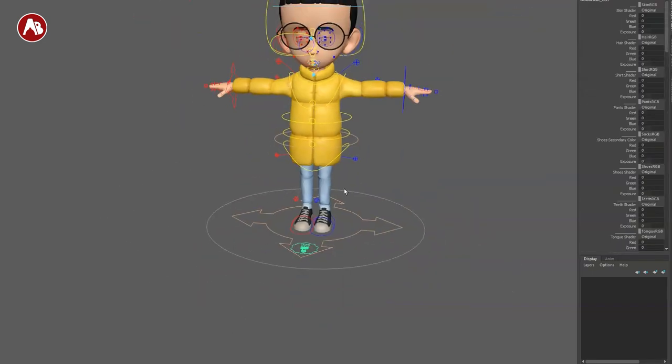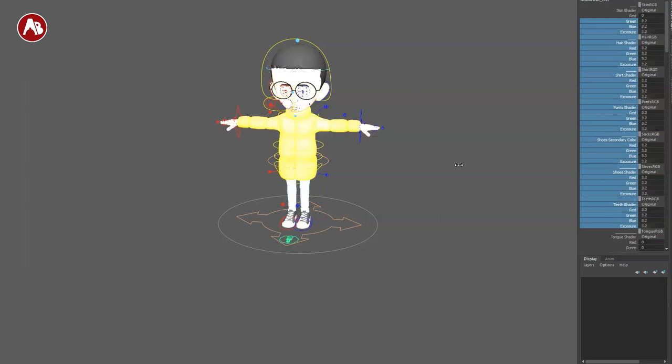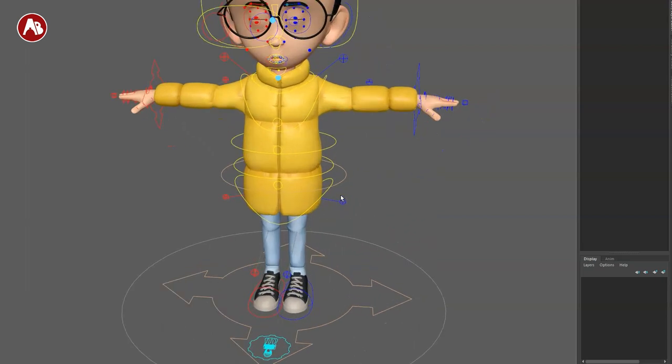Then we have this here in the middle. You can grab all of these and change the colors and exposure for all of them. You can see all this here all the way down — and then you can change between original, custom, and so on. So that's pretty cool. I love that level of detail.